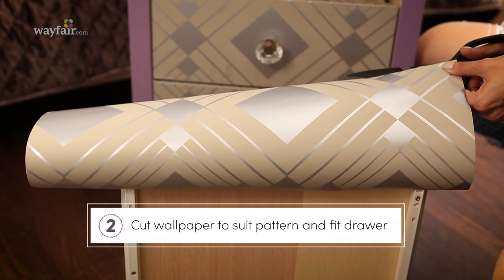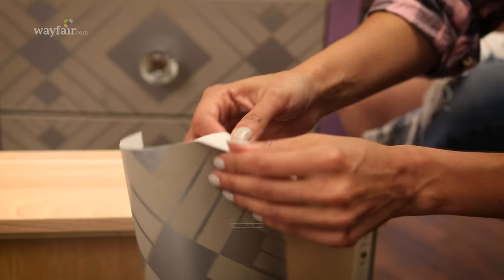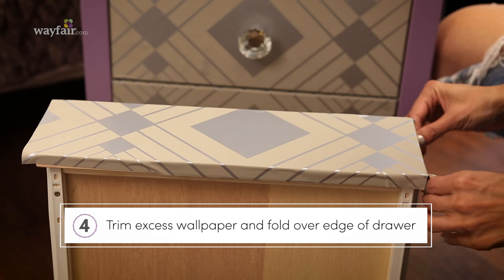Next, cut your wallpaper to cover the drawer front. If there's a pattern, be thoughtful about how you cut the paper — taking a little time with this will make a big difference. Simply peel and stick, and if you mess up, just peel it back and reposition. Trim any excess and neatly fold.